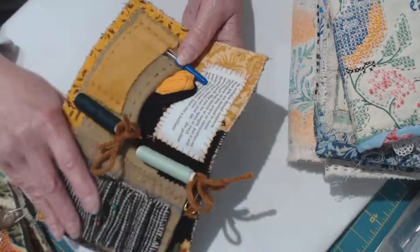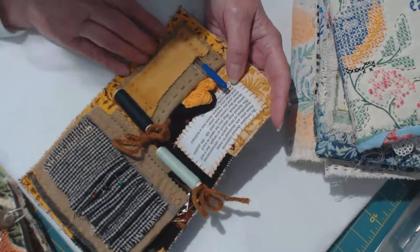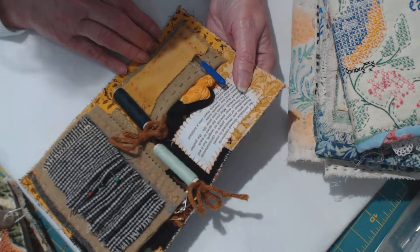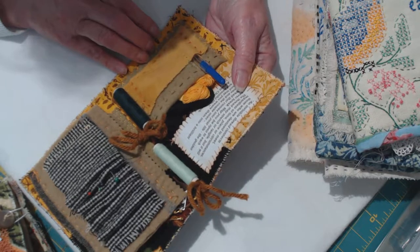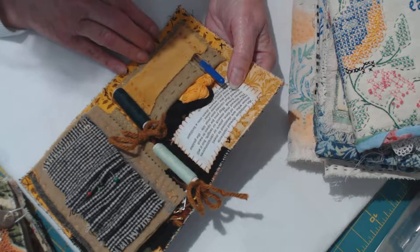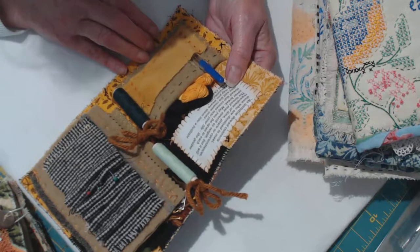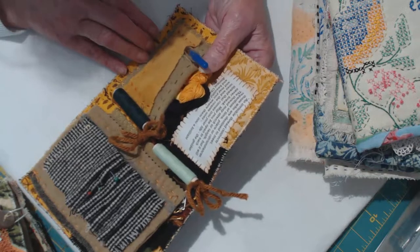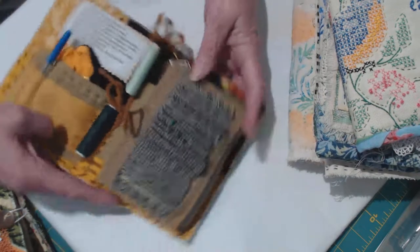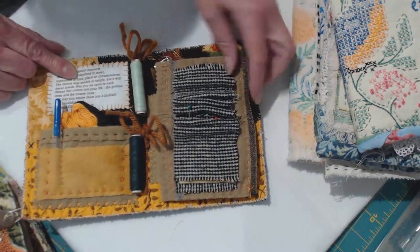I printed off that ancient Chinese parable - you might want me to read it to you. It says: 'An invisible thread connects those who are destined to meet, regardless of time, place, or circumstances. The thread may stretch or tangle but it will never break. May you be open to each thread that comes into your life - the golden ones and the coarse ones - and may you weave them into a brilliant and beautiful life.' I stitched one of those in here for her.